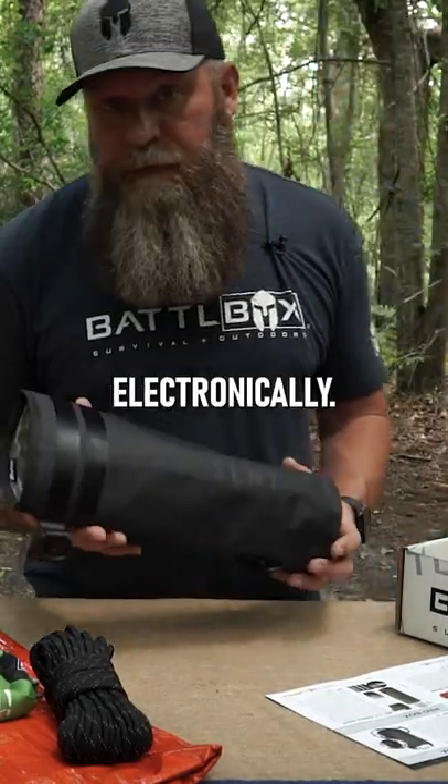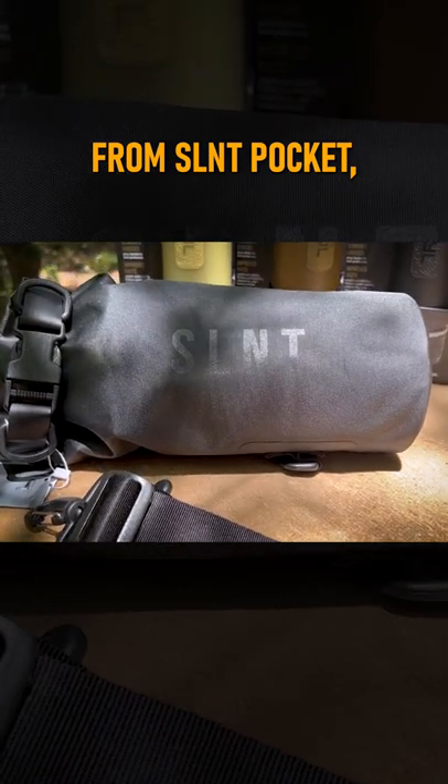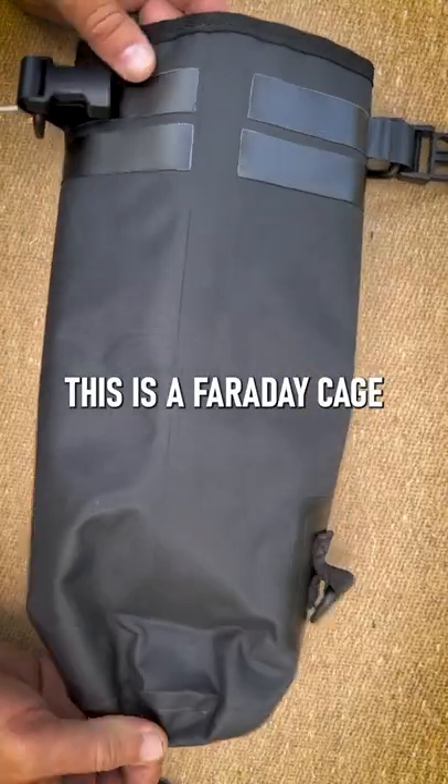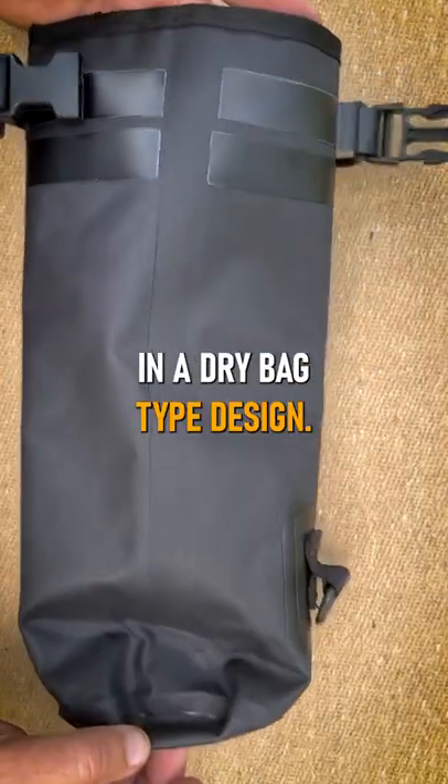You're not getting tracked electronically. From Silent Pocket, the really cool Faraday cage dry bag right here. This is a Faraday cage in a dry bag type design.